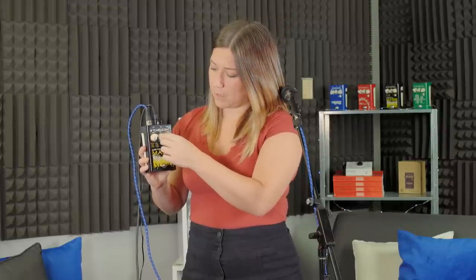The next knob over is our mix, referring to the mix between your lead vocal and the crowd effect. If you want your lead vocal to stand out in front of the crowd, put it more toward the lead side. If you want to blend right in with the crowd, put it onto the crowd side. Let's trigger our style using the foot switch. The light is now lit up. We've got four different styles of melodic crowd vocal and four different styles of gang crowd vocal.